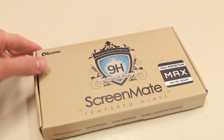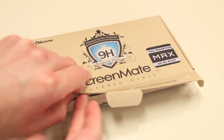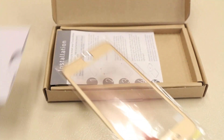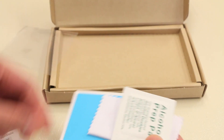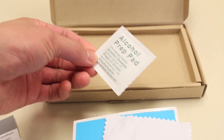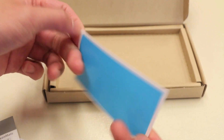The ScreenMate Max comes in your standard cardboard packaging here which you can easily recycle, pops open like so. The first thing we get is the screen protector itself. The company was kind enough to send us a space grey model as well as a gold model, along with instructions, a squeegee card, an alcoholic prep pad, a small microfiber cloth, as well as a dust removal sticker.